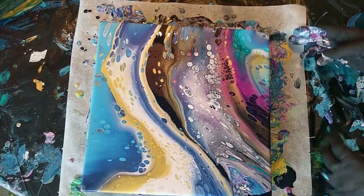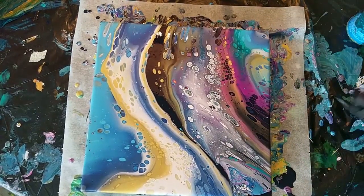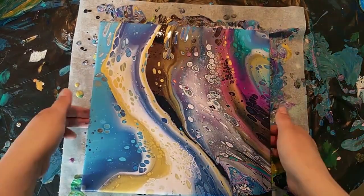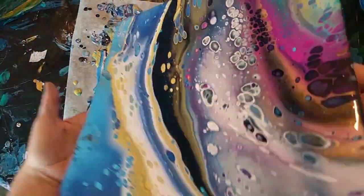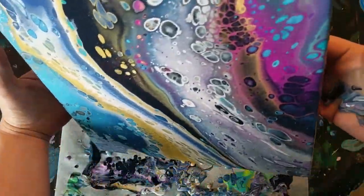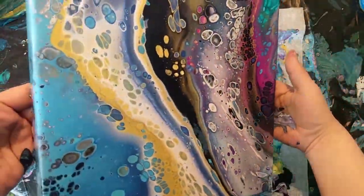I do always look for the right composition — parts that I really like, I try to enlarge those parts and move off sides that I don't like. But don't tilt too much, because then you overstretch the cells and they might crack when they dry. And if you don't move too much, there will be too much paint left on the canvas, which would also result in cracking of the paint when it dries.